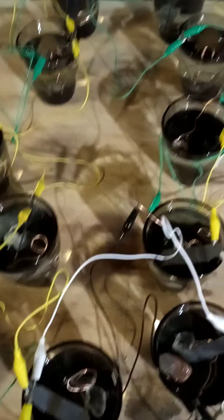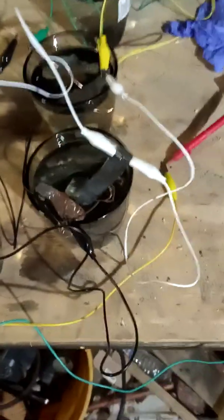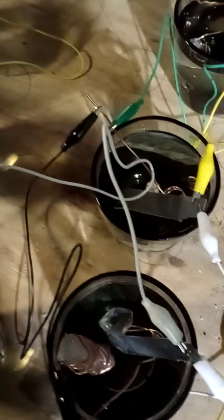These are alligator clips — you can order through Amazon. As you can see, I got everything aligned in a certain way. I got the green on the copper and the yellow on the silver. I ran out of green and yellow, so I ended up using black — which represents the negative on the copper — and white, which represents the positive on the silver.